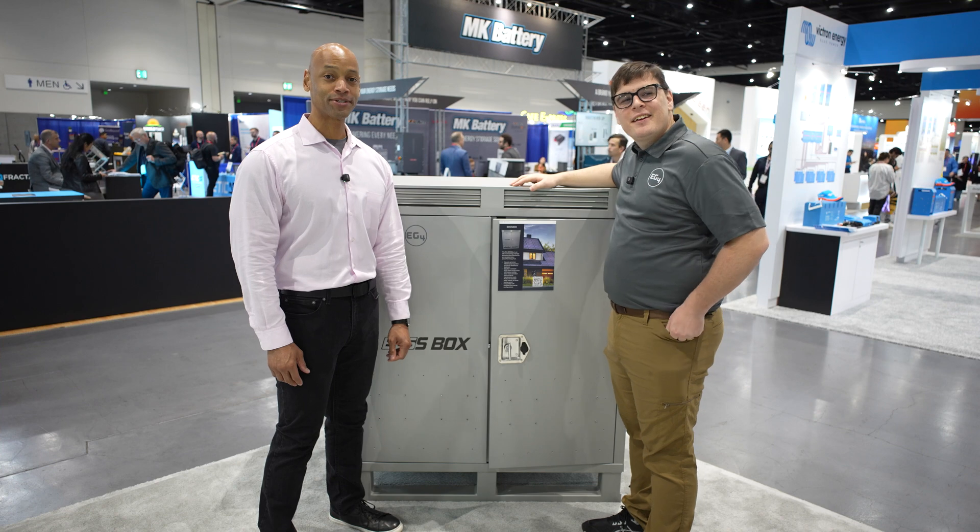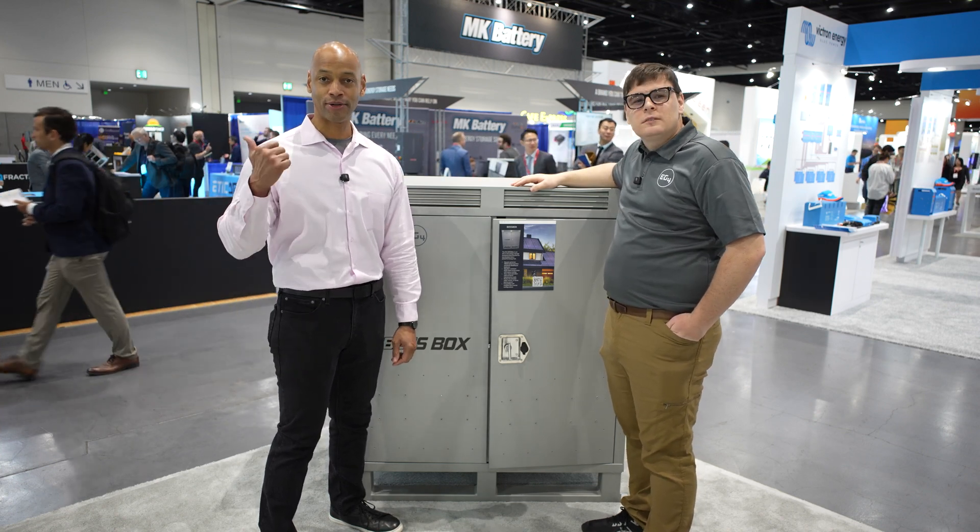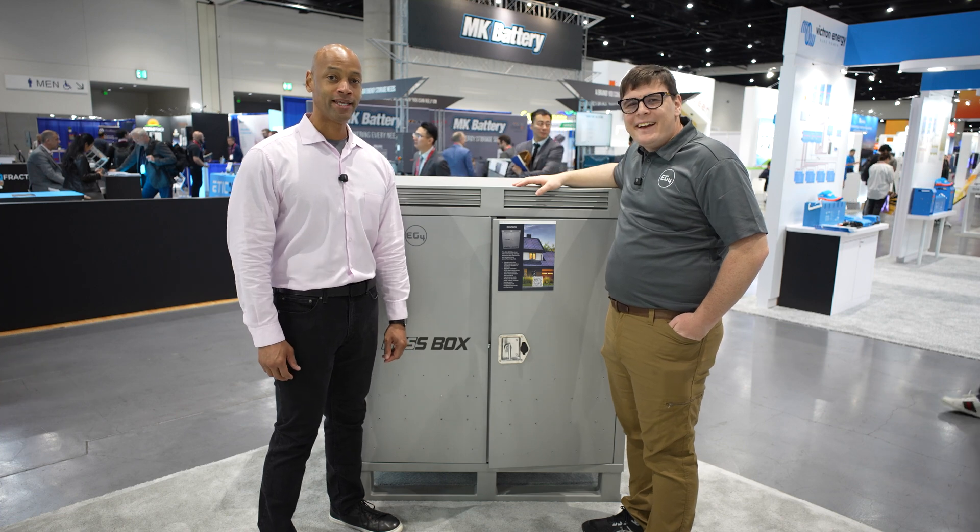Joe Ordea here for Solar Surge. Today we're coming back from Intersolar North America, the big solar conference here in San Diego. I'm joined again by James Showalter, CEO and founder at EG4, and we're looking at the new EG4 BossBox.